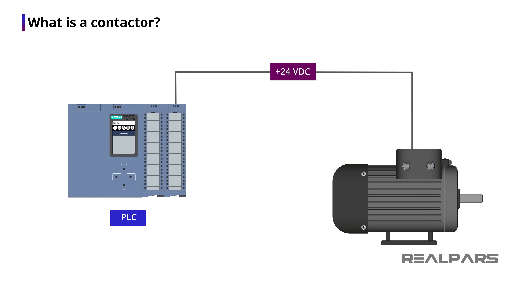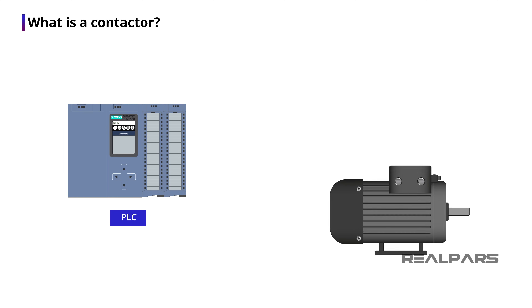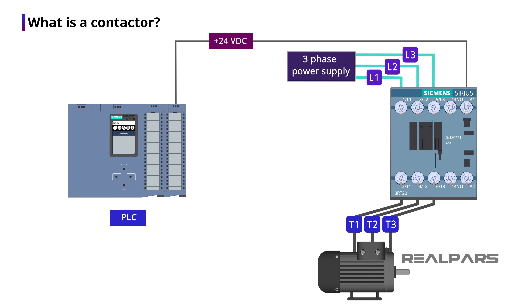Can't we connect the motor directly to the PLC? The short answer is no. Because you don't want to connect a high voltage electric motor to your shiny expensive PLC directly. This will damage the PLC cards if there are any electric surges on the motor side. So what we do instead, we use a contactor to connect the PLC to the motor indirectly and safely.